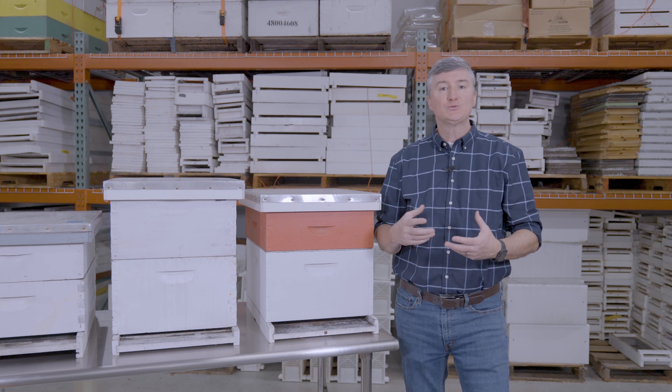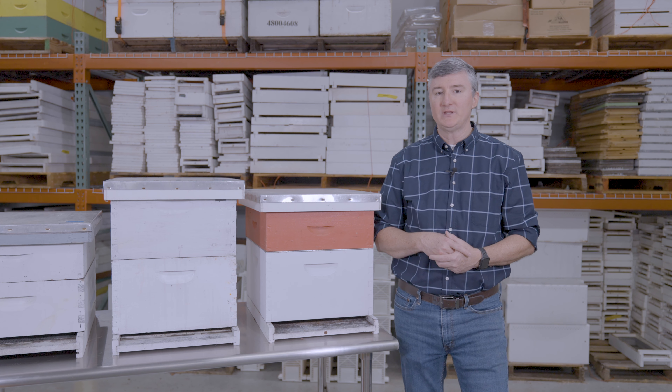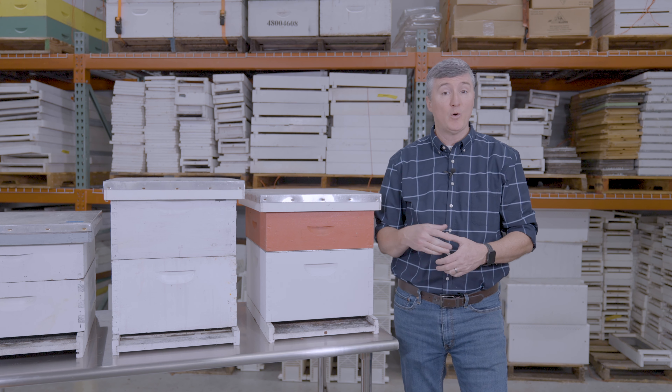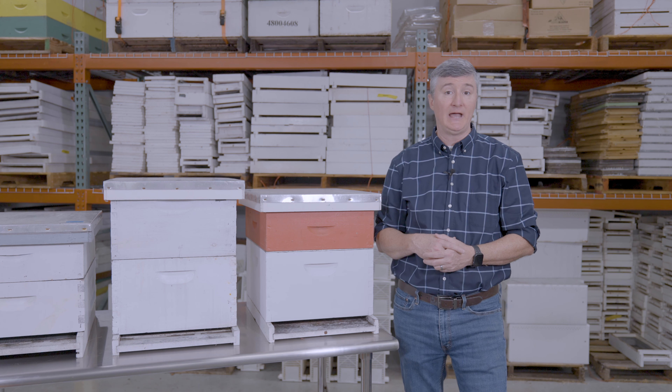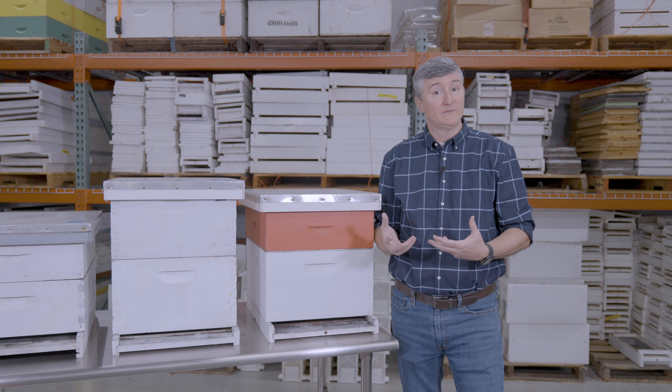Secondly, the bees will need somewhere in the neighborhood of 50 to 70 pounds of honey in order to survive throughout the year, depending on the type of inclement conditions they encounter. So that works out to be roughly a medium super's worth of honey.